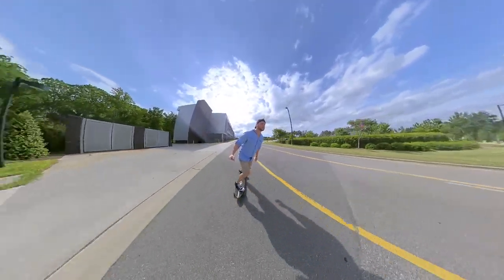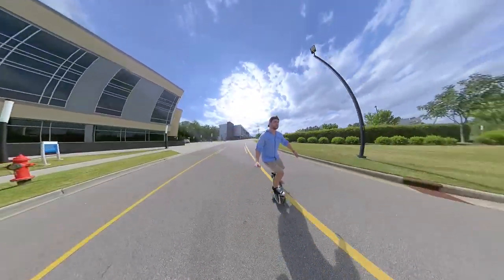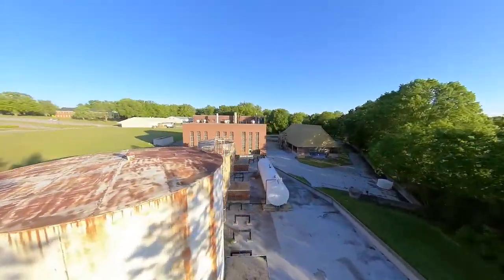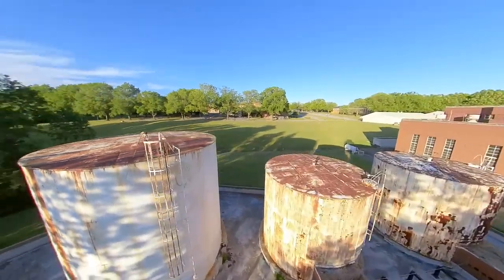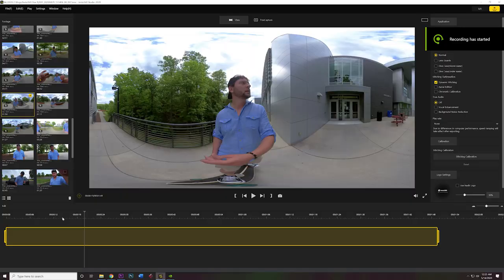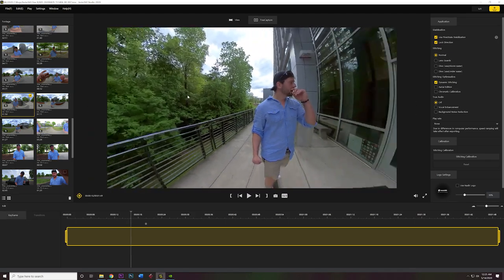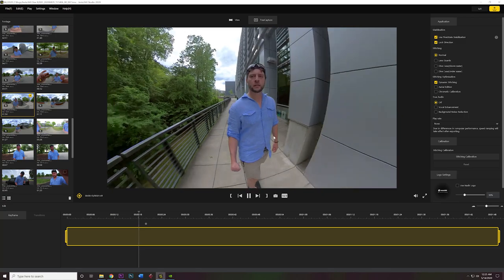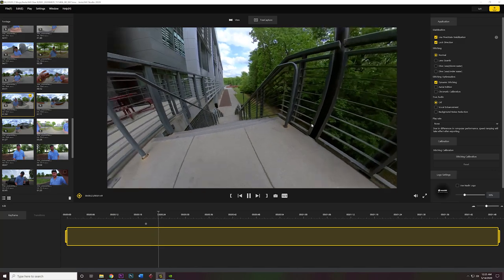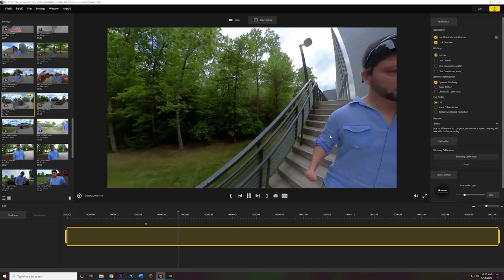I'll mainly be showing footage from those two activities. Even though the camera is packed with features, I'll focus on the ones relevant to those activities. There is a software called Insta360 Studio that helps with post-production. I mainly shot in 5.7K at 30 frames per second. When you record the footage, it looks kind of crazy until you process it — you have to let Insta360 Studio process it so you can then manipulate it, picking effects, panning, or tilting in post.